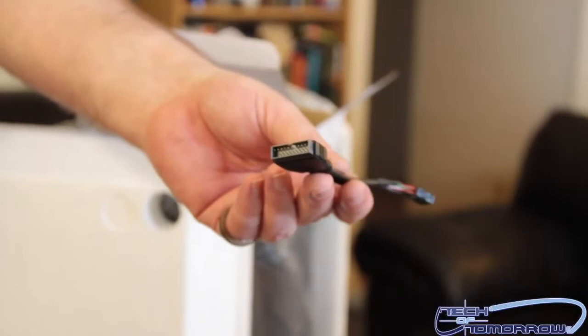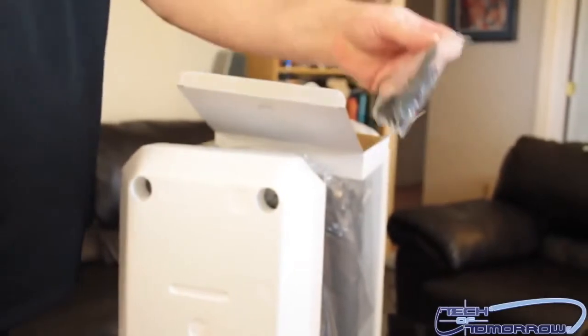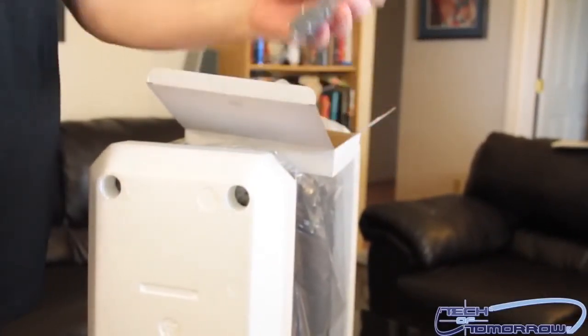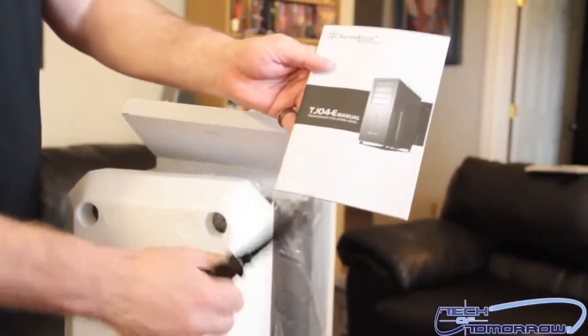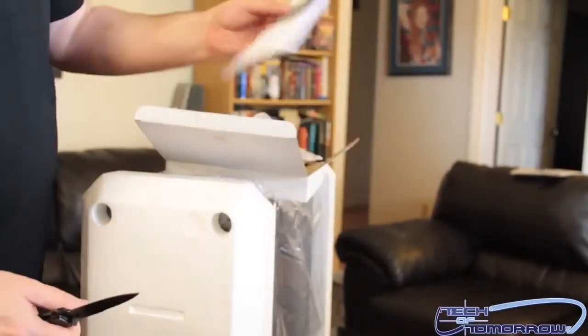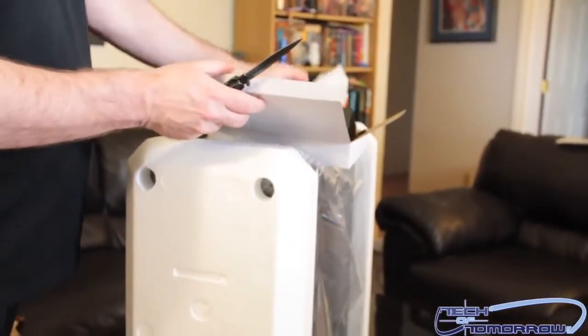This is a three-pin header for USB 3.0 — you have a couple different options to use on this one. We also have all the bolts and accessories. Last but not least in the box, we have the TJ04E manual. So that's all the stuff — that was basically the accessories pack. Don't really need to cover that too much.